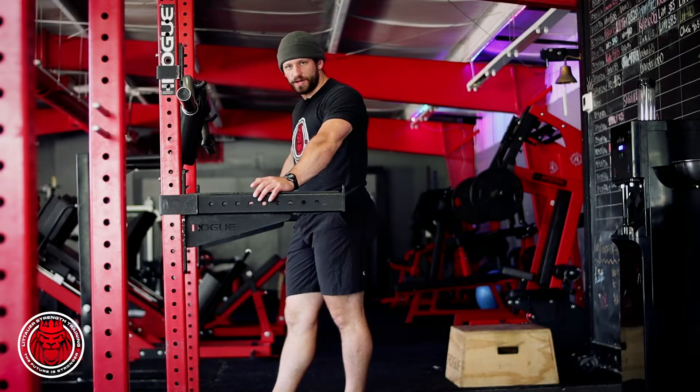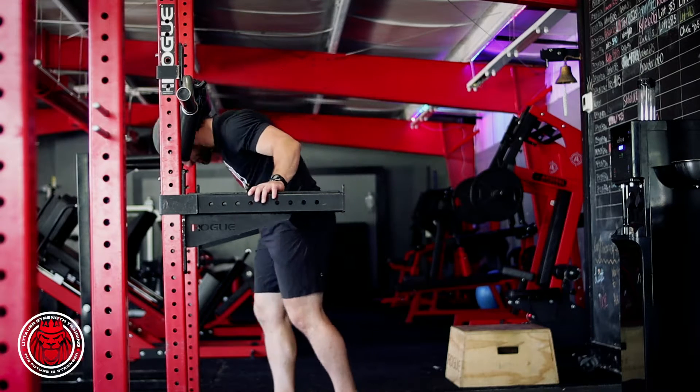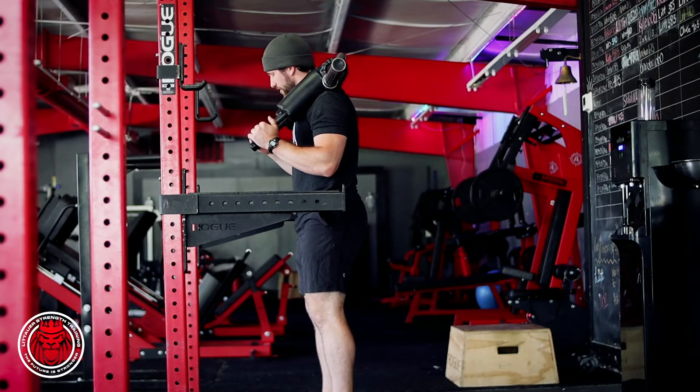So this is our safety bar good morning. We're gonna show you two different variations of this: one top down, and the second bottom up, or a dead stop. We've got a safety bar with some handles on it, so it allows us to move a little bit better.